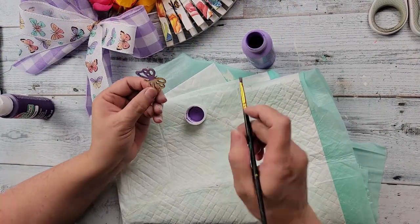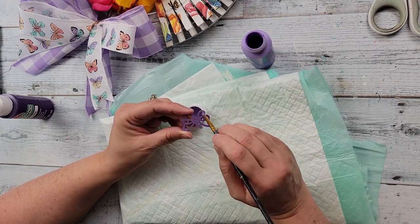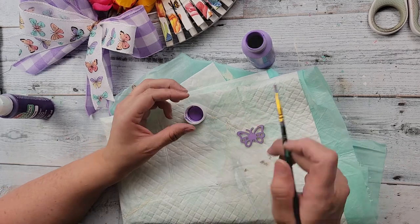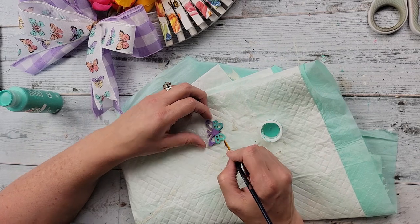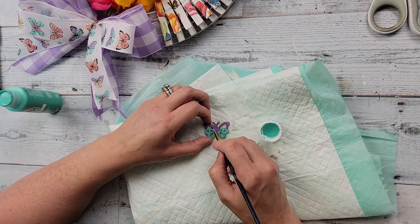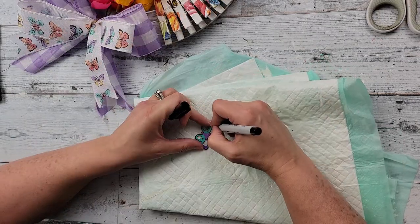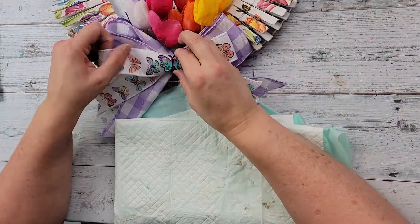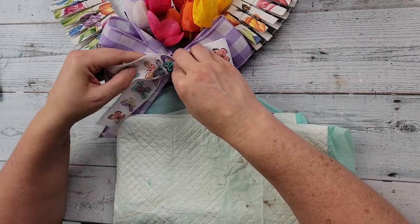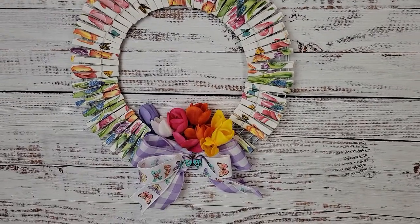I also took a wood butterfly from a pack from Hobby Lobby and painted it petunia purple. Then I tried to make it match one of the butterflies on the ribbon, so I took aquamarine and painted the bottom part of the butterfly, then used a black Sharpie to add some black dots all around. Then I hot glued it in between the middle of the bow. You'll have to let me know what you think of this DIY and if you've ever made a clothespin wreath.